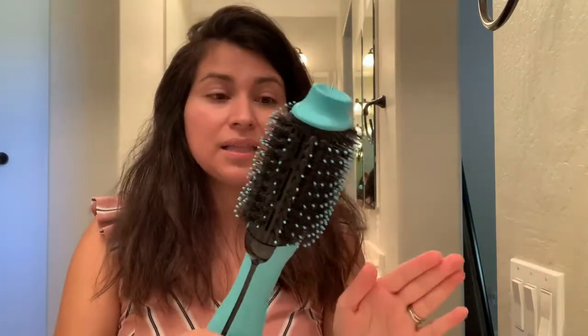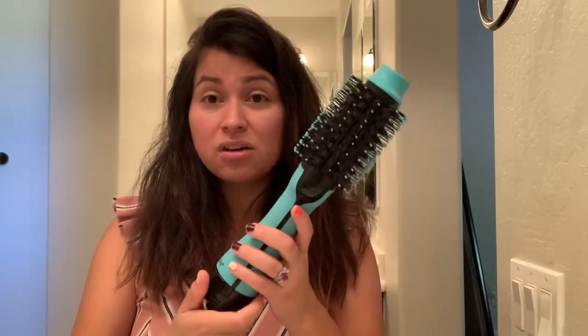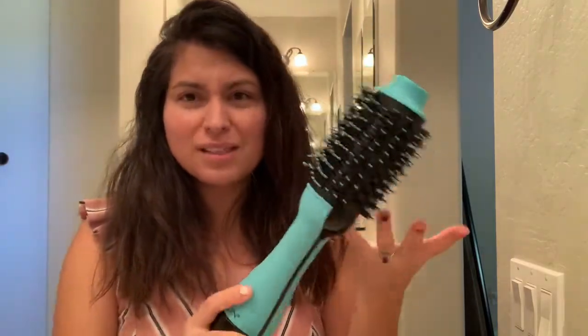Absolutely amazing, I love it. Last time I was able to dry my hair in 10 minutes — like give myself a full blowout in 10 minutes. So we're going to try and see if it's still possible. I got this on Amazon. It usually comes in black and hot pink, but I chose this light blue because I thought it was cute.